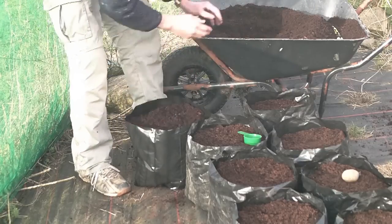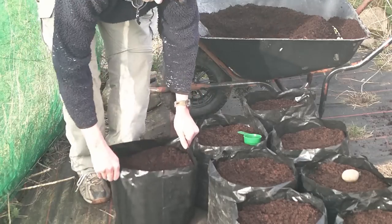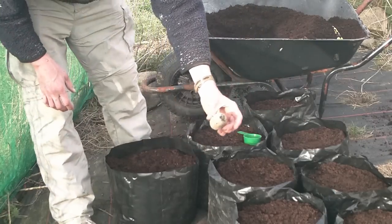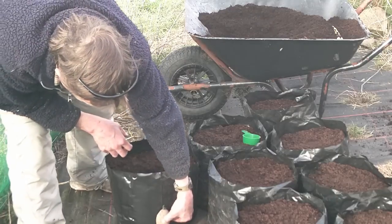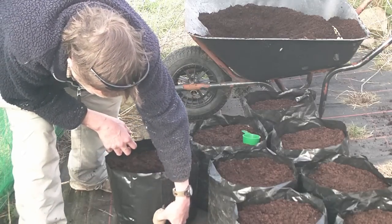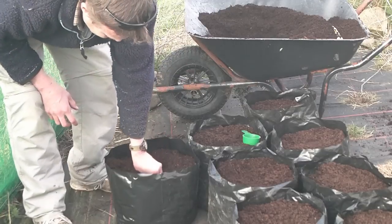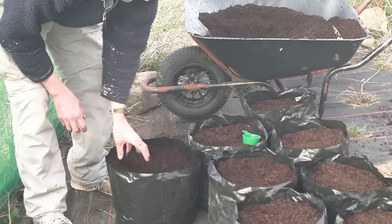The way I do it, now that the bag's full, take your seed potato and all I do is plunge it to basically about a third from the bottom. Simply just push it in with your hand to about the right depth. It's as simple as that.